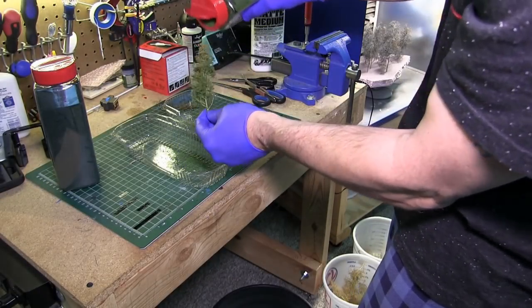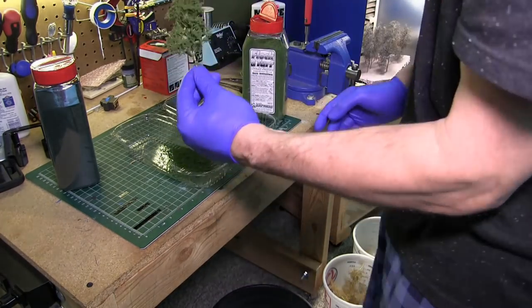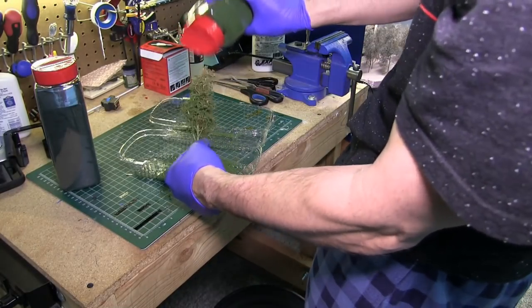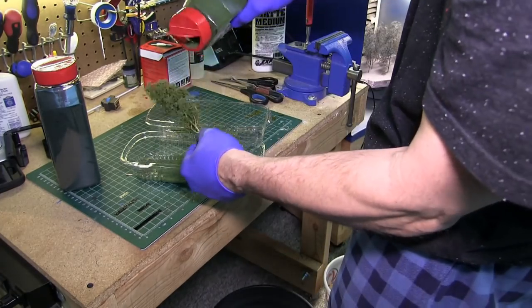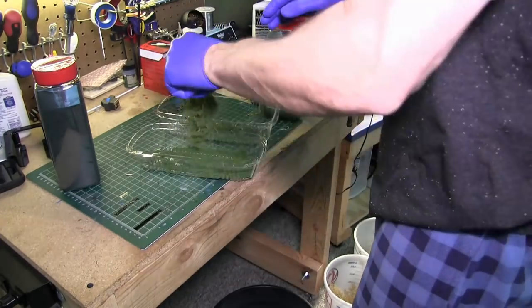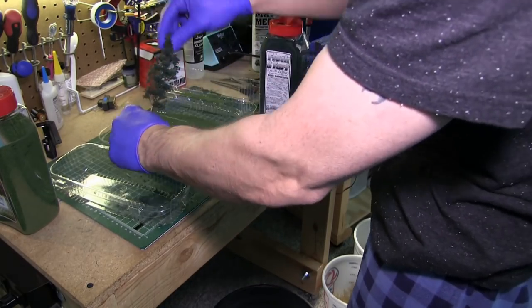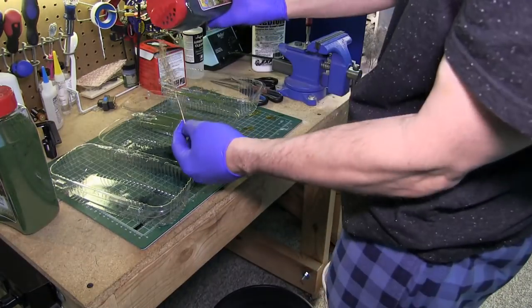The starter kit gives you these plastic trays used to catch your flocking material so you don't waste it. I get my bench set up, take the armatures, put them in the bucket at my feet, and let them soak for a good 30 seconds or more. Then I shake the flocking material onto the armatures. When I'm adding the flocking material, I do it from the top down because you want the leaves on top of the branches and not on the bottom sides.